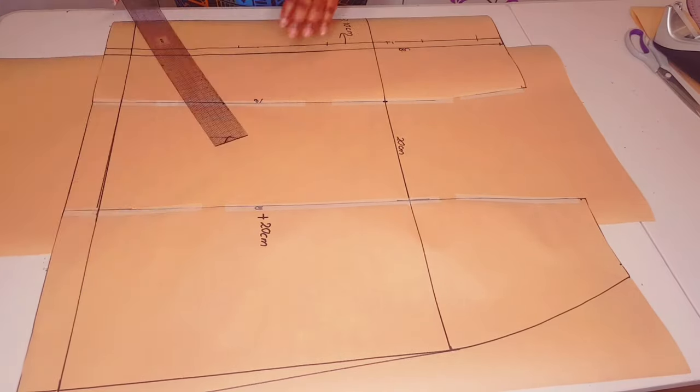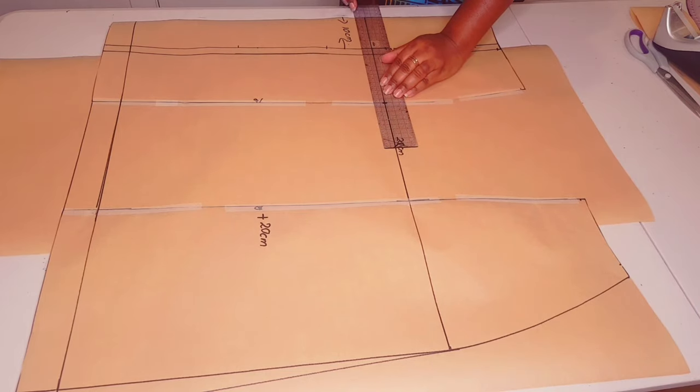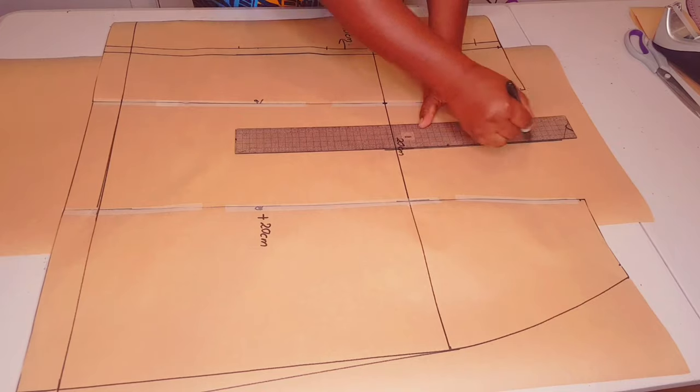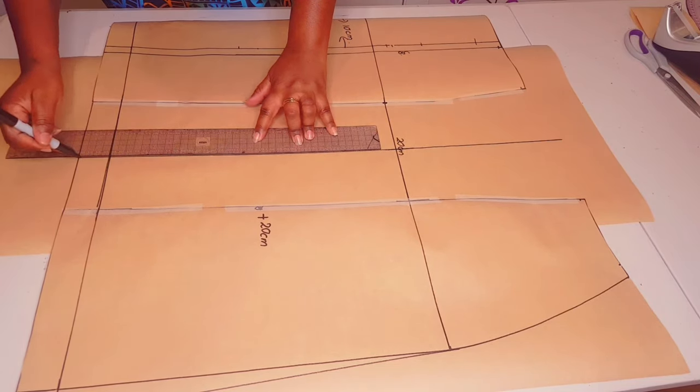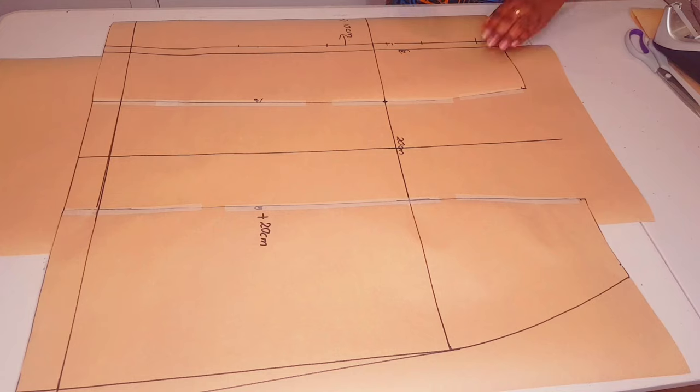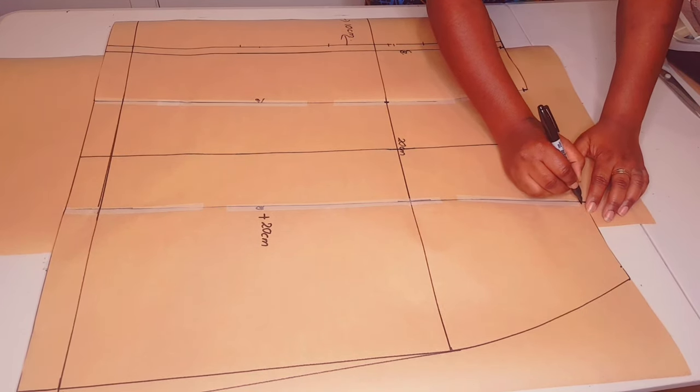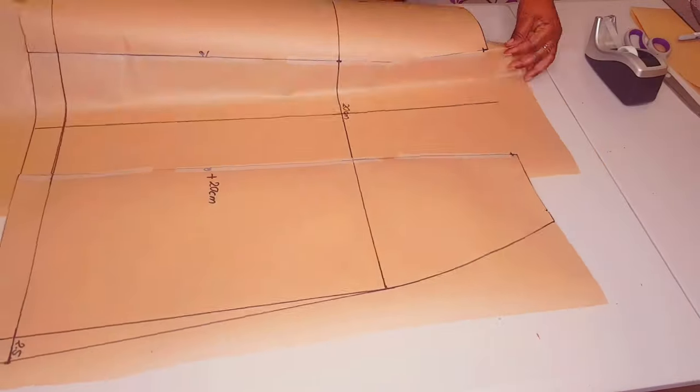Now connect your hemline and hem allowance. Measure halfway the pleat allowance, which is 10 centimeters, and square a line across the middle. Now applying notches to my dart points to help with folding out the pleat.